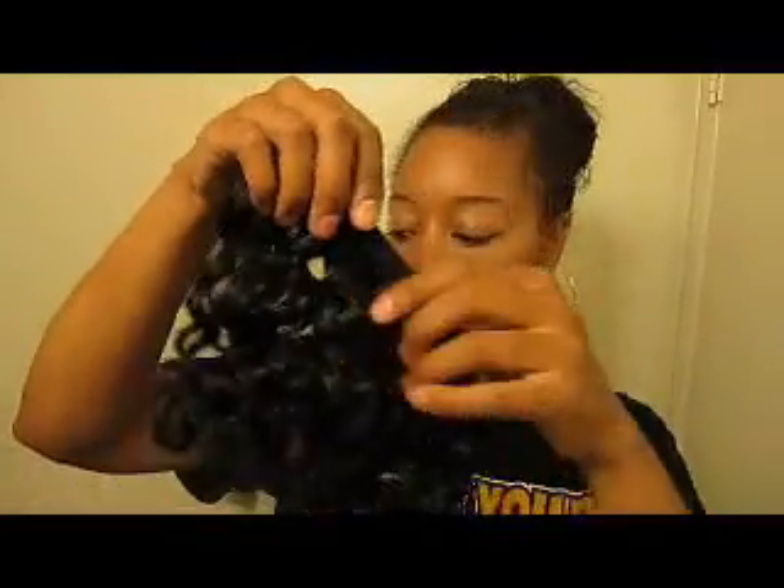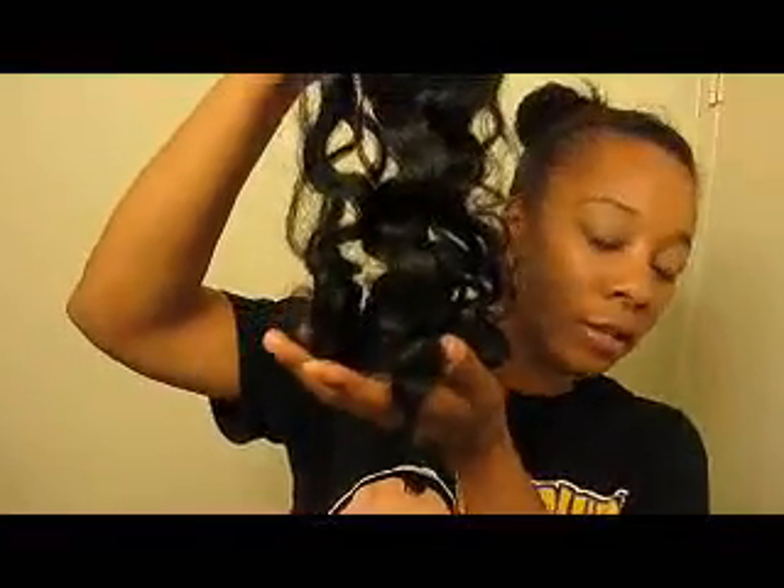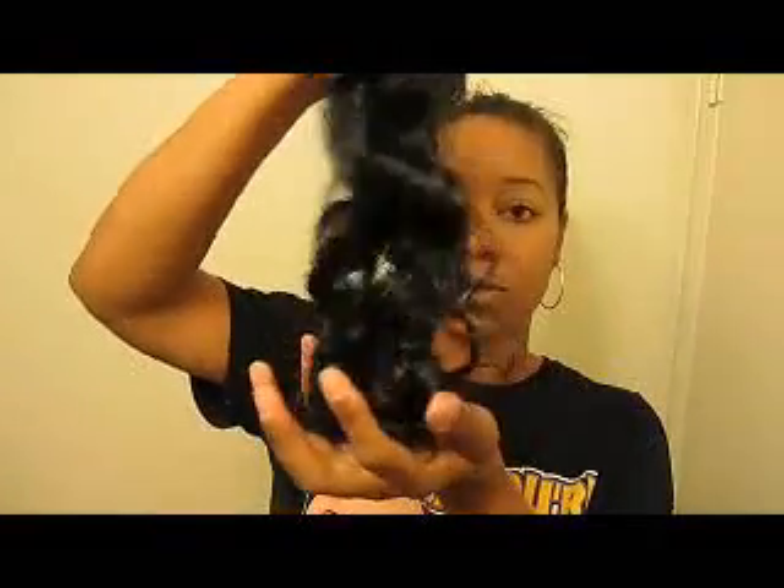I'm actually not going to lift all six wefts. This is my shortest weft — I believe it's around 14 inches. I'm going to lighten this one because it's going to go around my leave-out area. I'm not going to lighten that one. I am going to lighten this little 22-inch piece, and I may actually lighten one more. I think I'm going to go ahead and lighten the 18-inch piece as well — the 16 to 18-inch piece. And this is all low luster, so I'll go ahead and get everything ready.